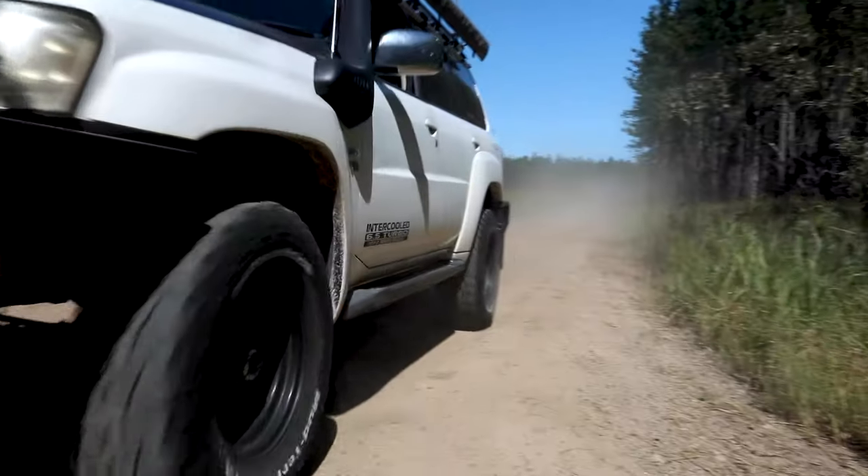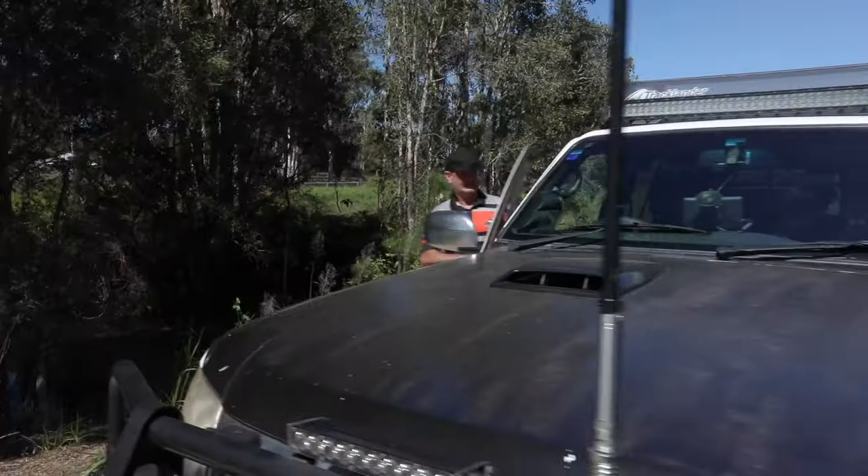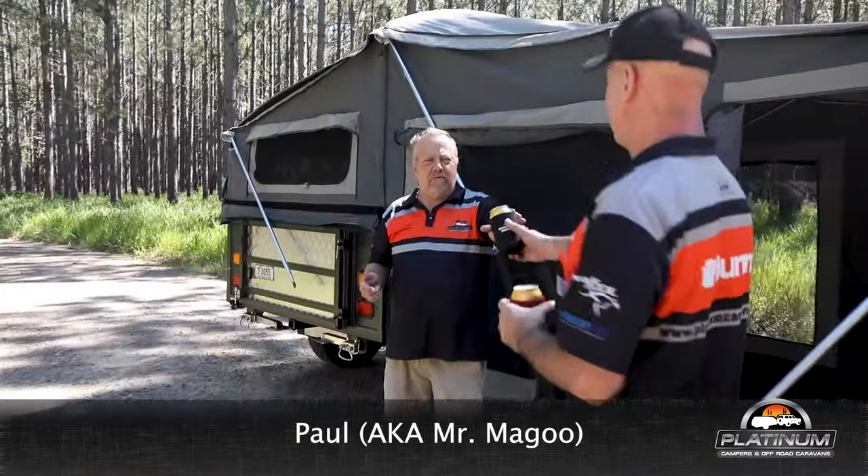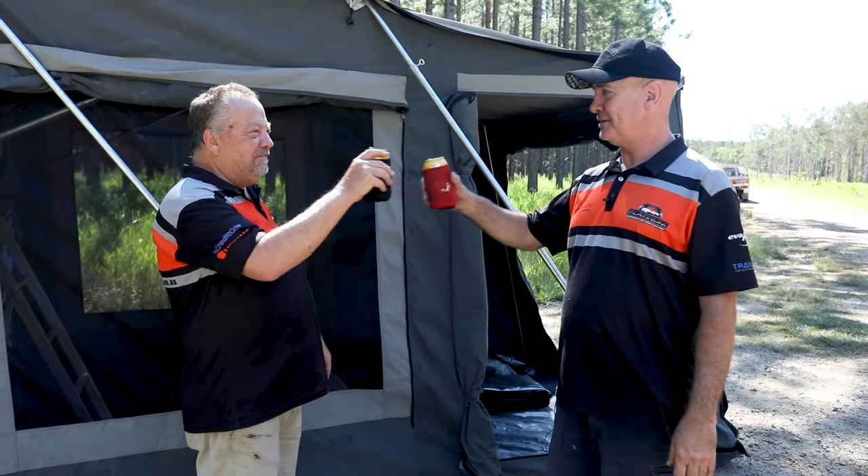That looks like Paul — looks like thirsty work! Why aren't you at work? I knew you'd be thirsty by now putting this up by yourself. Cheers, big ears. You can talk.